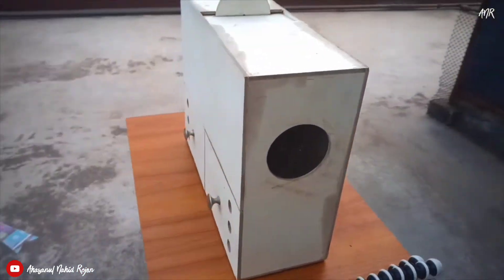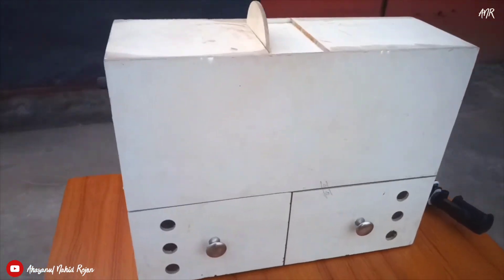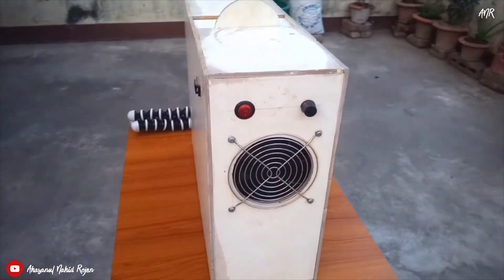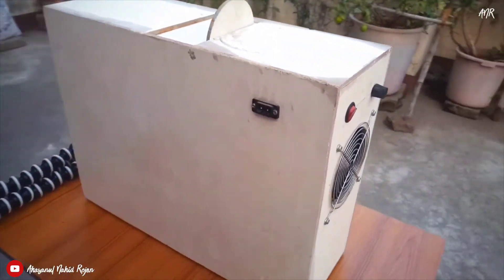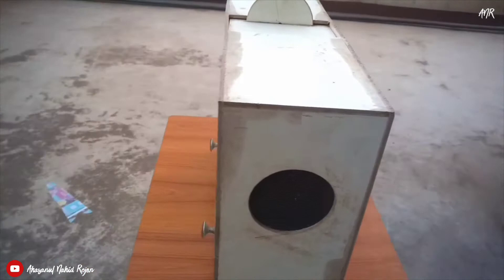Most pet birds would usually peel the seeds before eating. This results in filling the feeder with hulls not eaten, for which you cannot tell how much food is inside the feeder. That is why I am using this machine to separate the leftover foods and the hulls.